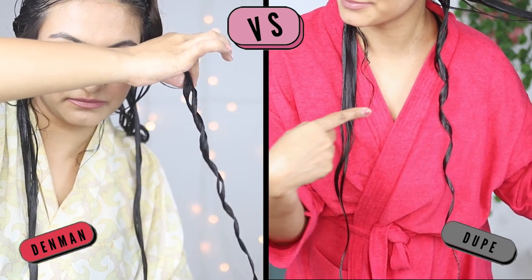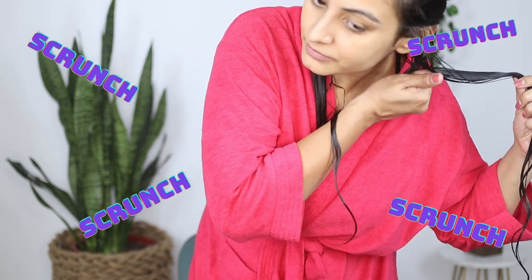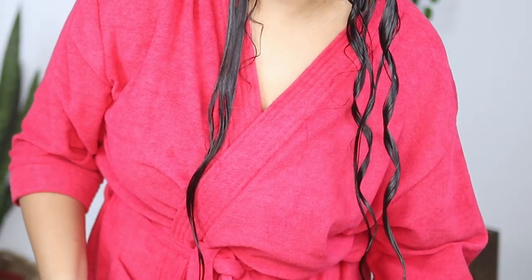The Denman gave me multiple coils per section, whereas the Miniso brush gave me one single coil per section. I'll demonstrate one more on camera. As you can see, the brush is giving me one single flat juicy coil per section. Let's check out another popular Denman technique and see if the brush performs the same.